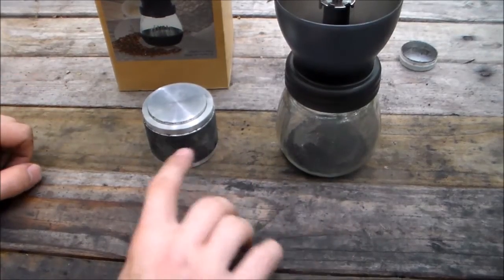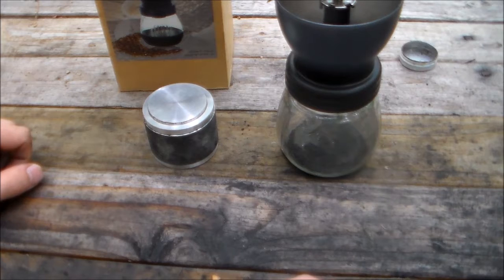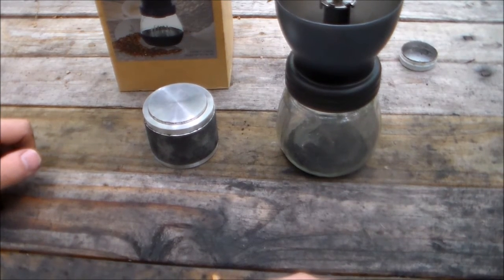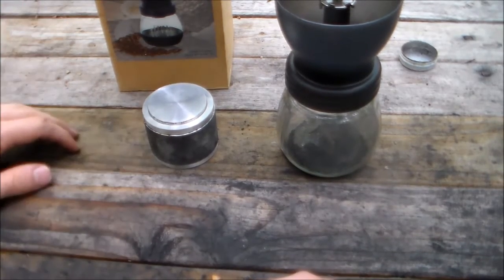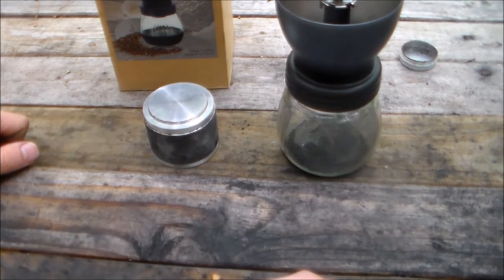Another way you could compress it is with a floor jack under a truck or something. I haven't tried that way, but I should give it a try just to see what happens. You press it under, then you break up the pucks and grind it, and you have your powder.